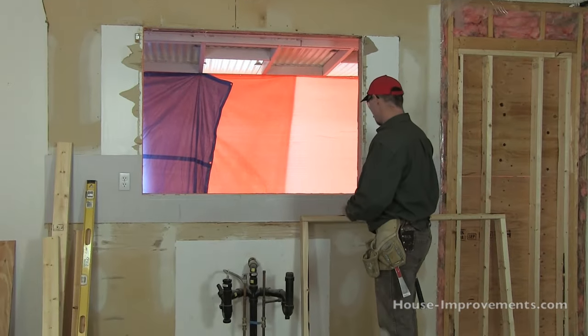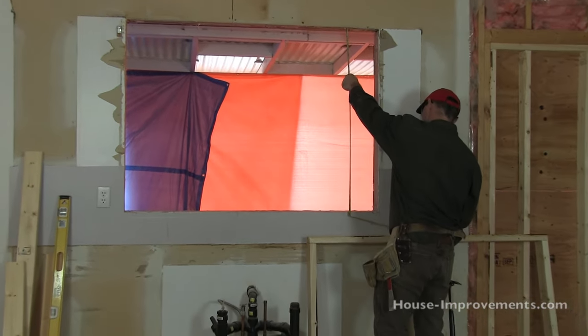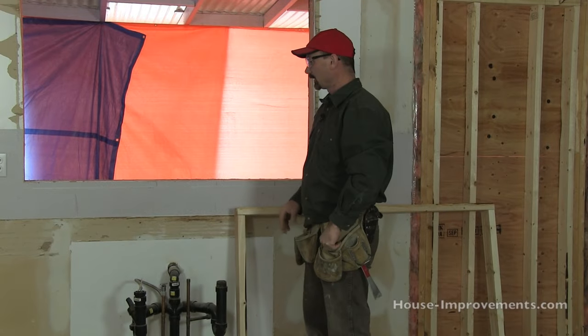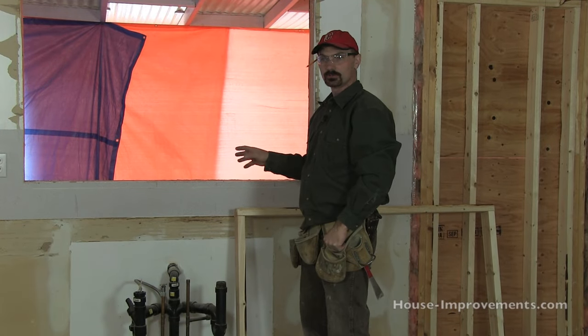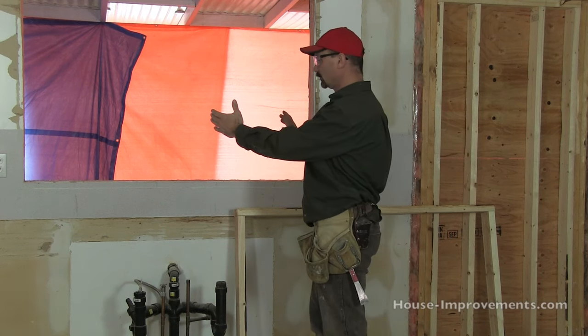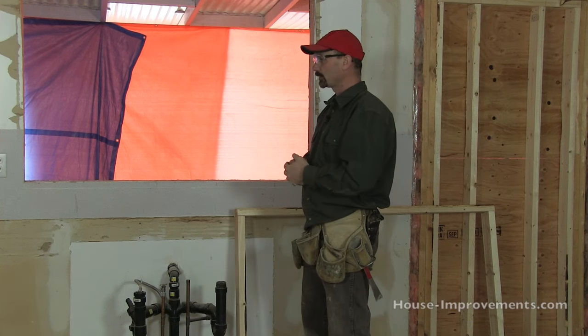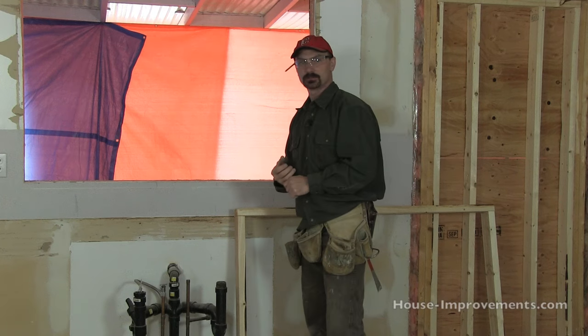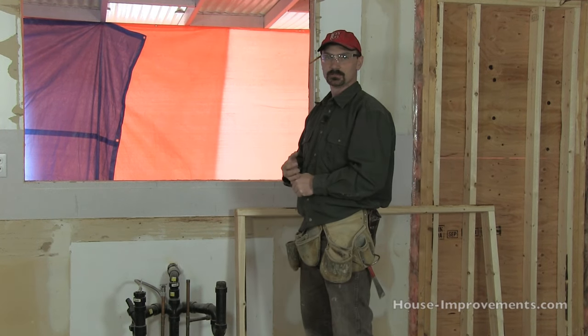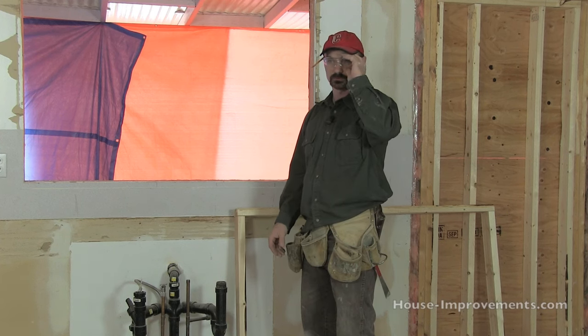We've got our opening here, it's about 57 inches by 41 inches rough opening, and we're reducing the window down to 32 inches wide by 34 inches tall. So it's going to be a considerable change, and the new window is offset in the hole, off to this end. We figured everything out ahead of time as far as cutting the framing. If you need help with that you can refer to our framing video on our YouTube channel.